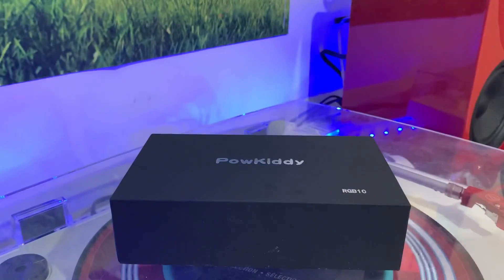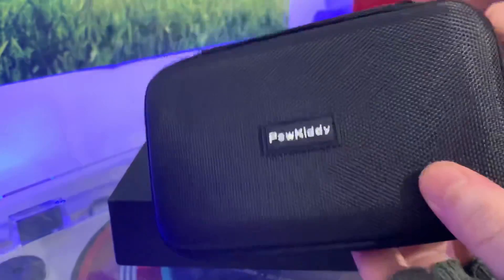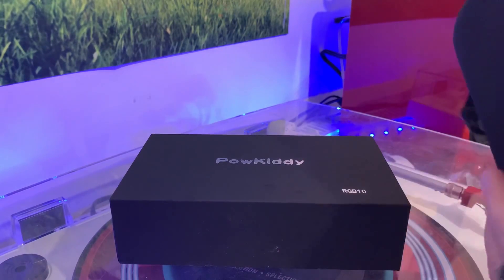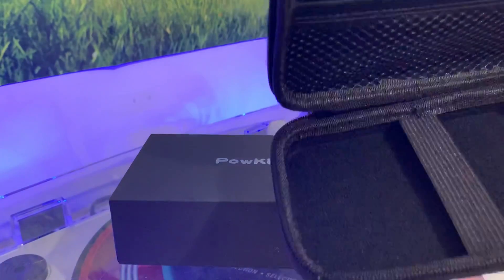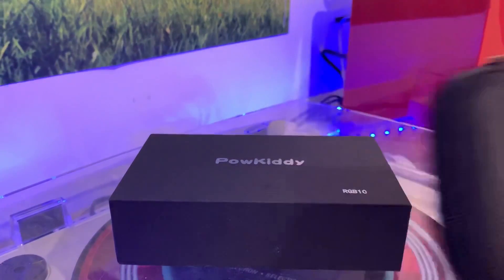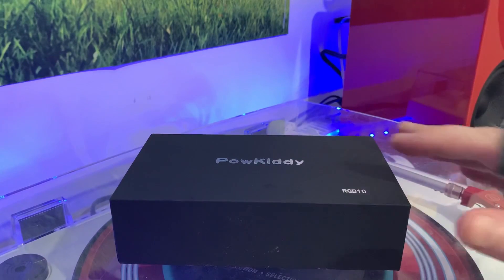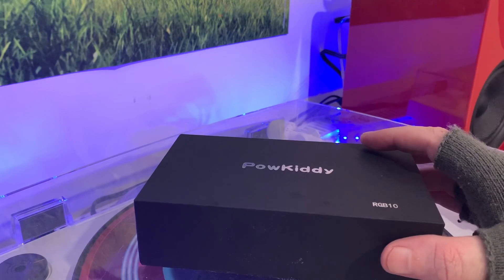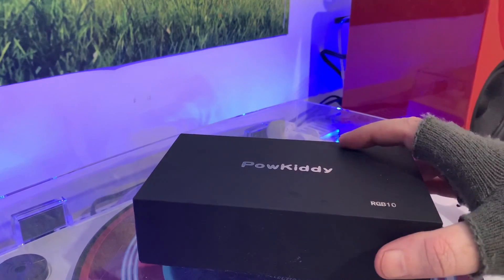Opening it up — it's like a mini suitcase. Power cables at the top, straps it in, really nice padded inside. Standard but lovely — thank you Powkiddy. I went with the 128GB version; I think there are two or three versions: 32GB, 64GB, and 128GB.